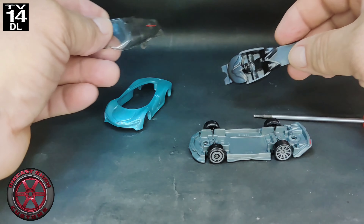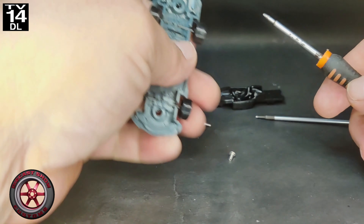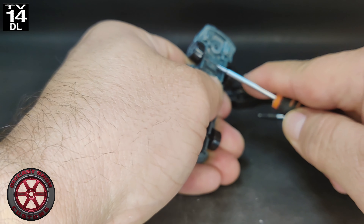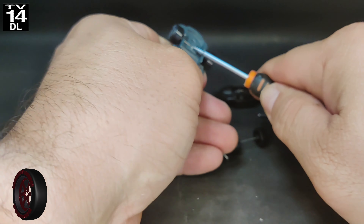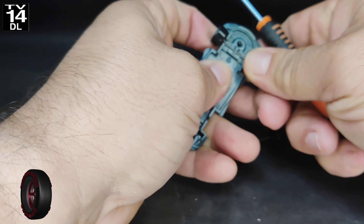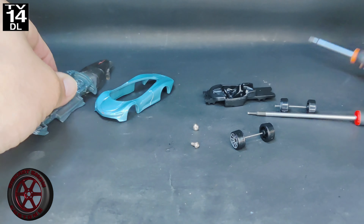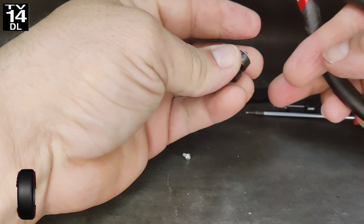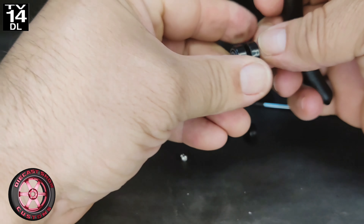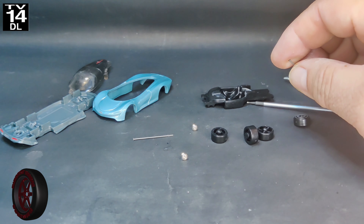So this is the interior of the glass. The first thing I'm going to do is a wheel swap. This is how I typically do it — I just use a flat tip screwdriver to open up the plastic tabs, removing the axle without bending it because I'm going to reuse it since they're already the perfect size. Then using the cutter, I'm just going to cut the end so I can remove the plastic wheels.